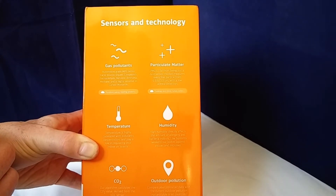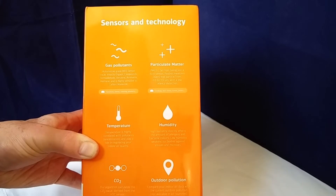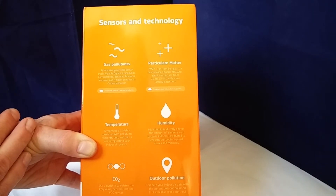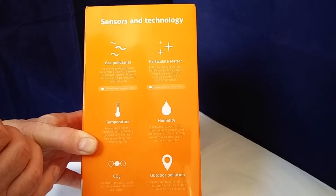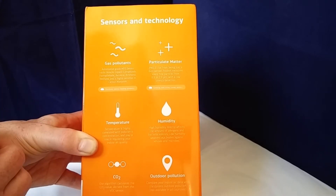Temperature — we all know what that's about, you can have Celsius or Fahrenheit. Humidity: if a room is too damp, there's the danger of mould growing and getting bacteria on walls. Obviously if it's dry, it can just affect the comfort of your home. In terms of carbon dioxide, it doesn't actually have a sensor — it derives it from some of the other sensors in it.